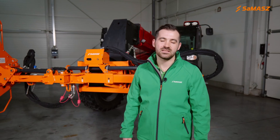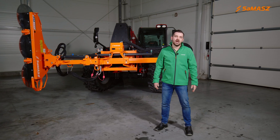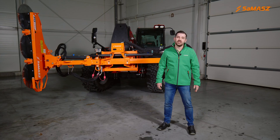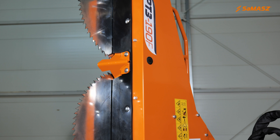Hi, my name is Szymon Kucharski and I'm an expert manager at Samasz Poland. Today I'm going to present our extension arm Fischer Plus combined with Circulo SAW PT3.